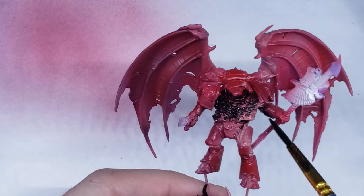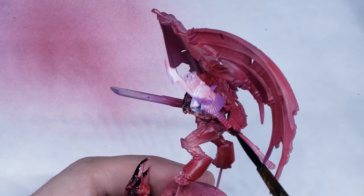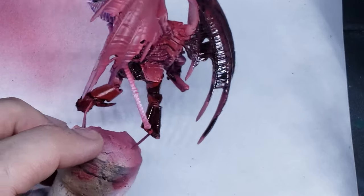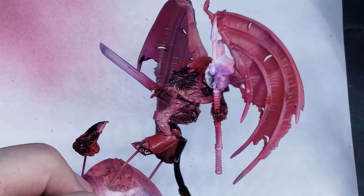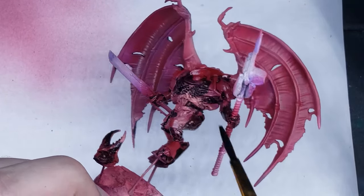Next up, I apply a layer of gloss varnish, and once that is dry, I slop on a ton of oil paint mixed with thinner over the entire model. I use black oil paint here, as I think it looks really good over the red — but unfortunately, disaster is about to strike.